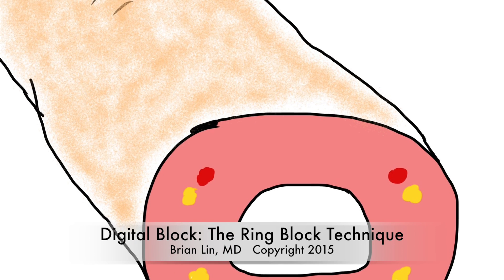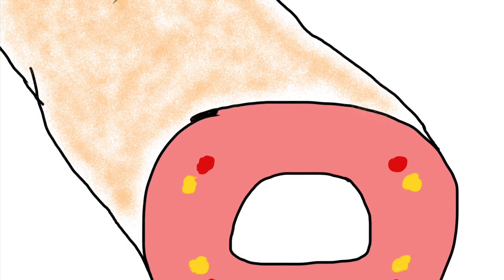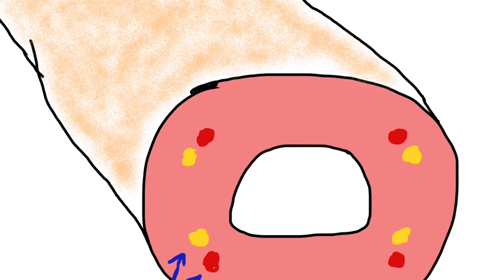This video is a description of digital blockade using the ring block technique. Before we begin, it's important to consider digital anatomy.